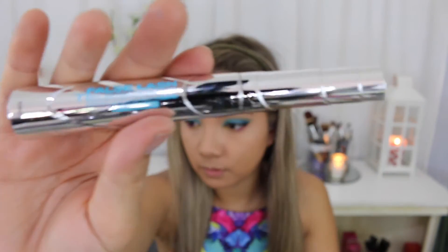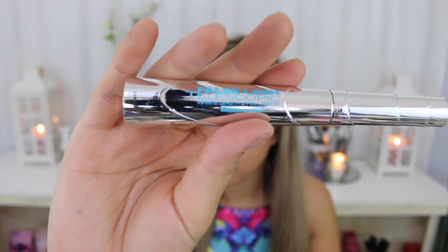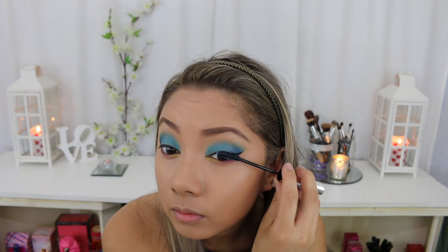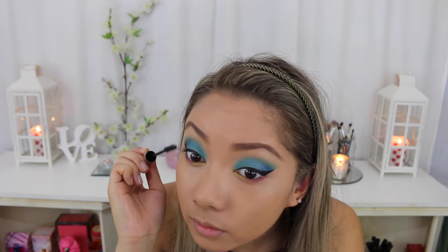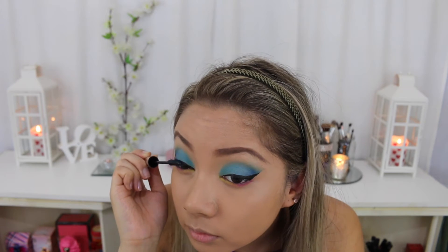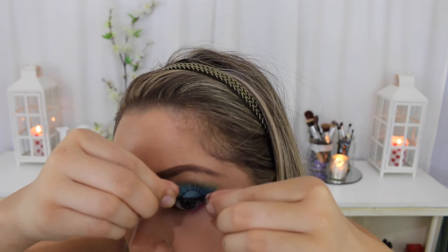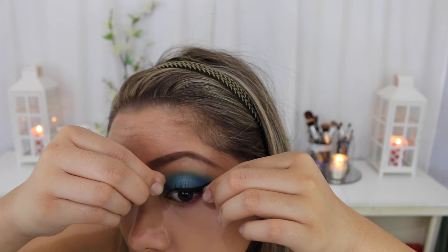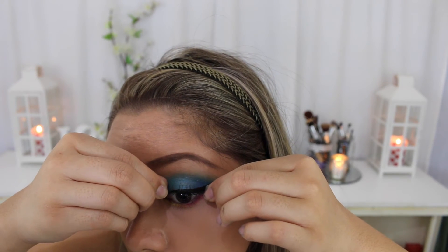Now I'm using my L'Oreal Telescopic False Lash Mascara. I love the formula but I hate the fact that this wand is so different to the original Telescopic Mascara wand. Now using my favourite lashes from Amazing Shine, I'm going to use these false lashes in number 110.